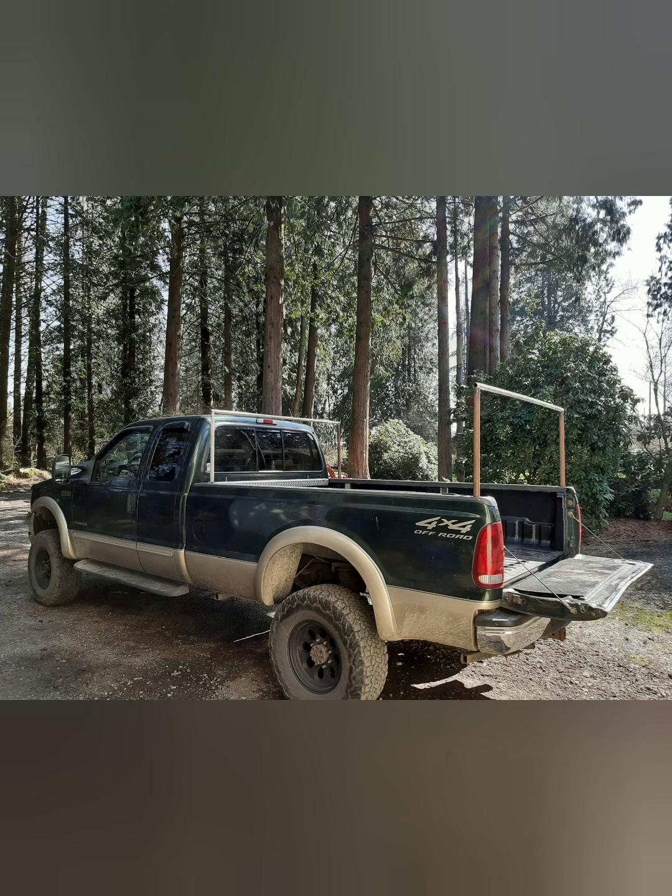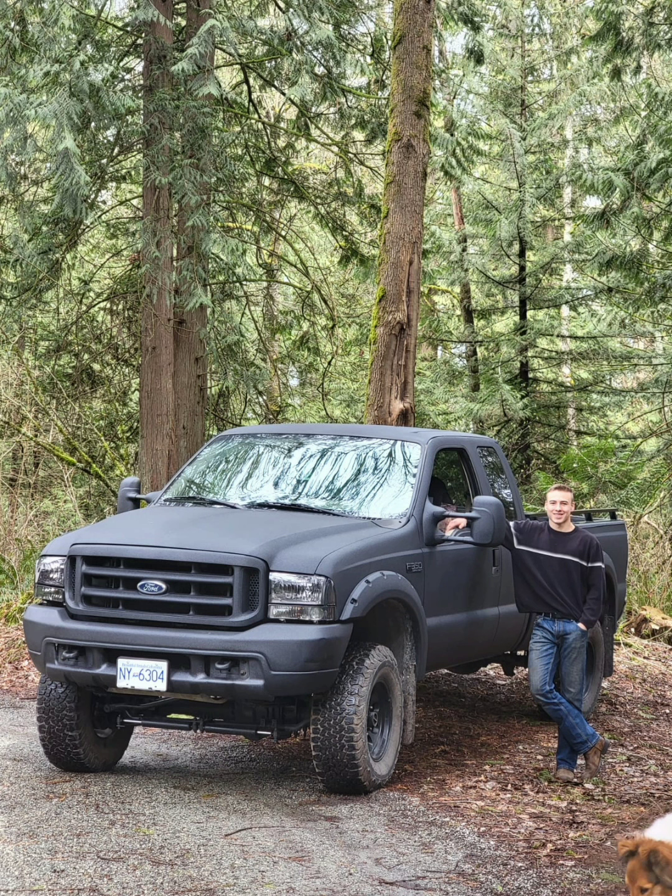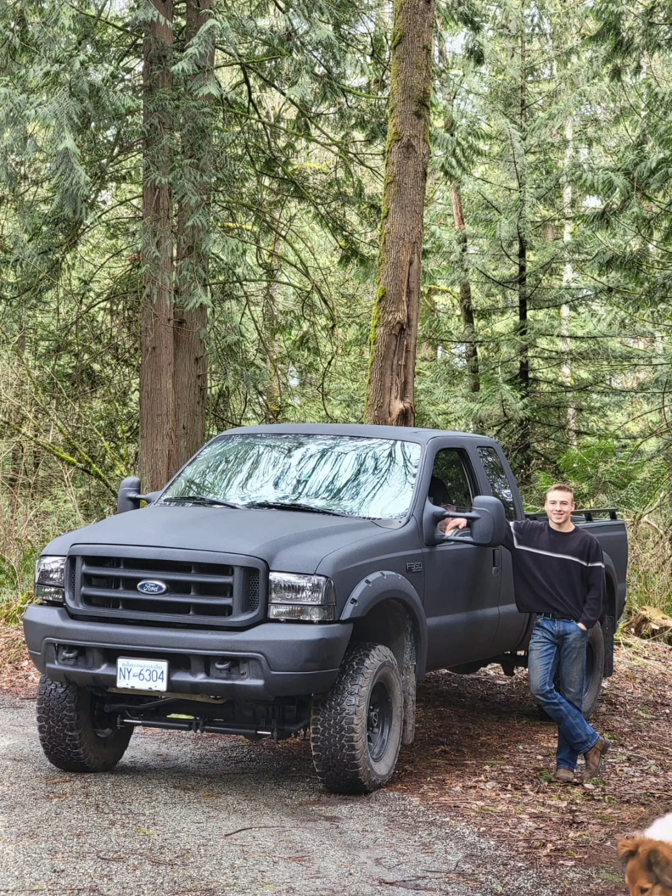This is the original two-color paint job my truck came in. Nothing wrong with it. However, I wanted a more durable surface that matched the overall physique of the truck. As you can see in these photos, Raptor Lining my vehicle black gave it just the look I was going for.